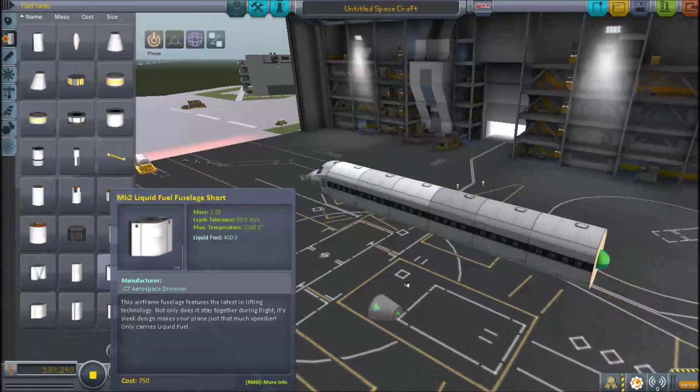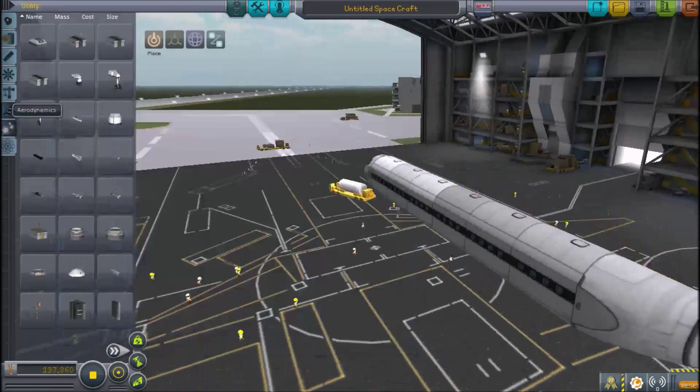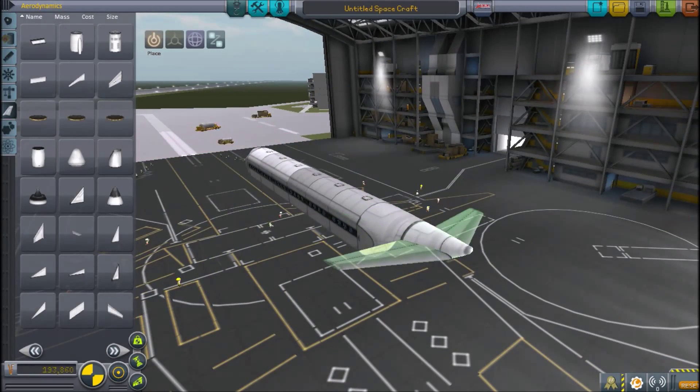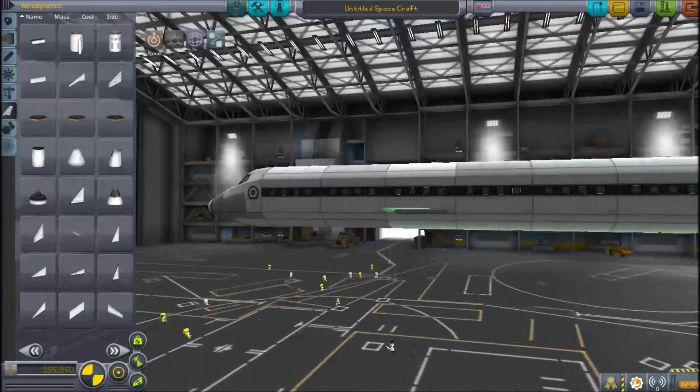and can carry 140 to 189 passengers depending on its configuration. They used four Pratt & Whitney JT3D engines,